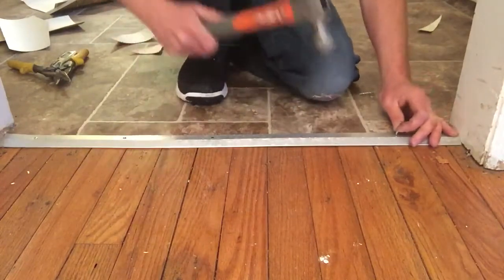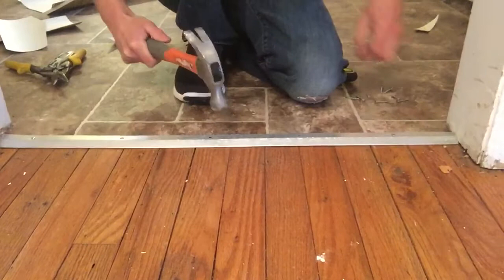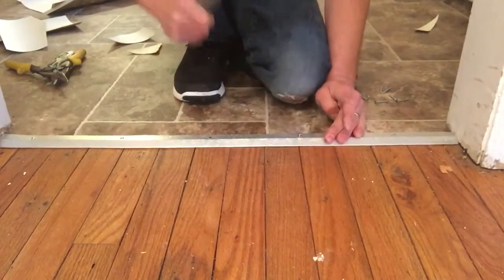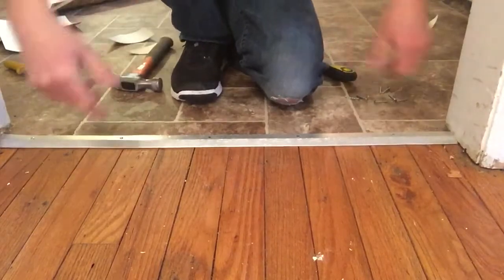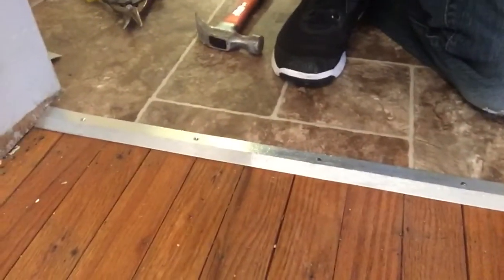So pretty basic, pretty simple. If this is your first time doing it, just use this video as a guide. And that's it — we can get a close-up on this here. It just goes wall to wall, and that's your finished edge.